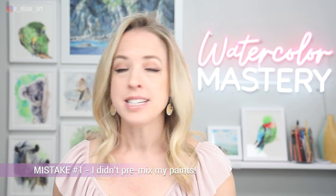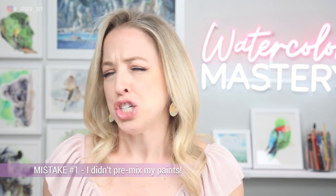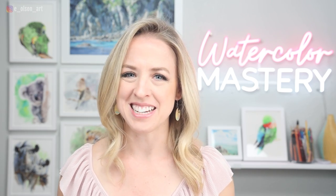A couple of things that I totally did wrong in the last one: while I did choose my colors ahead of time, which is good, I didn't pre-mix anything. Is it cheating to pre-mix your colors ahead of time? Considering this is a totally made-up challenge that's just for fun, I don't think it's cheating. So we will pre-mix our paints this time and I think that'll help save a lot of time.